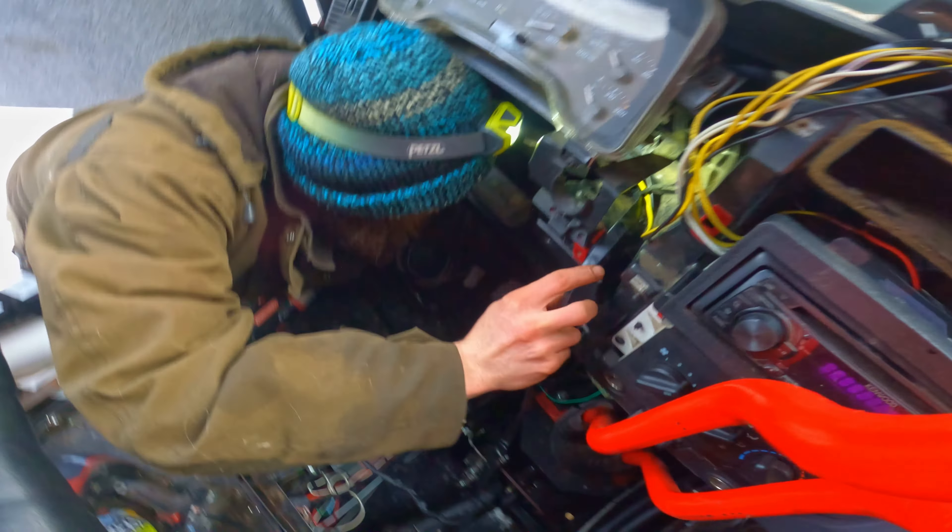We're just feeding some wires through here so we can start stuffing everything back together.